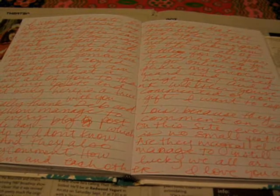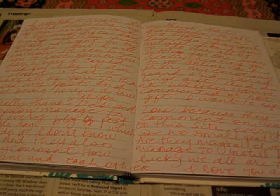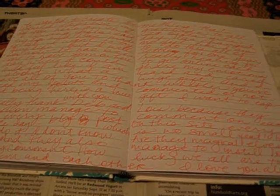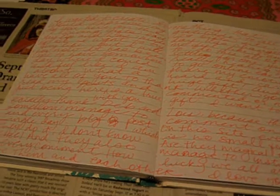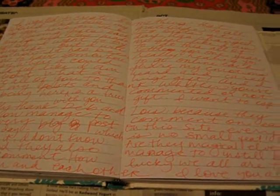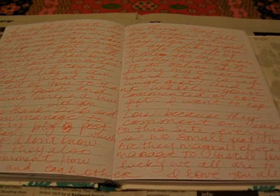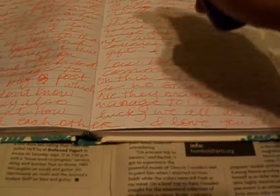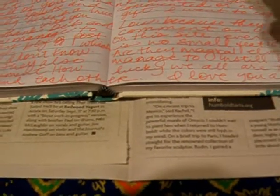I'm creating a journal page to say thank you to everyone on the 29 Gifts site, and I thought I would show you the steps of how I make it. So far I've written a nice letter to all of you, and now I'm going to spray it with some spray that I made out of lavender oil and water. That will kind of make it blurry and smell good too. So I'm just going to let that dry and then I'll be back.